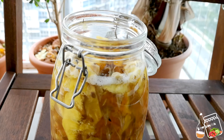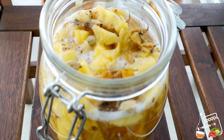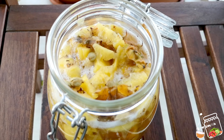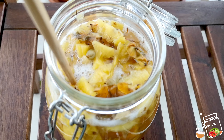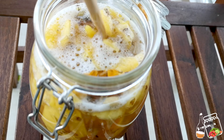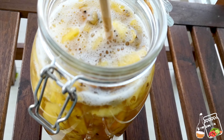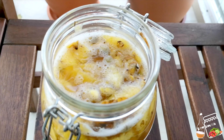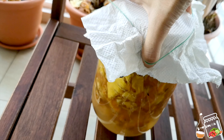Everything is looking healthy — there is no kahm yeast on top. Every day I am stirring two to three times so that no kahm yeast can build. I will cover with the kitchen towel again.